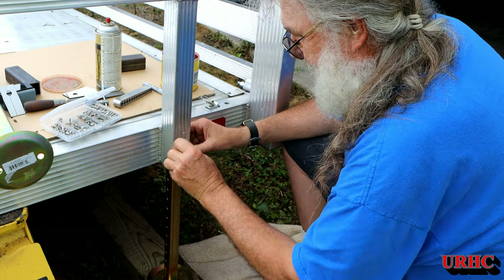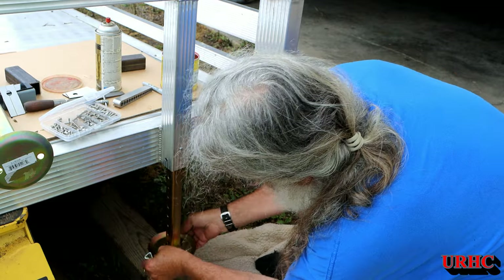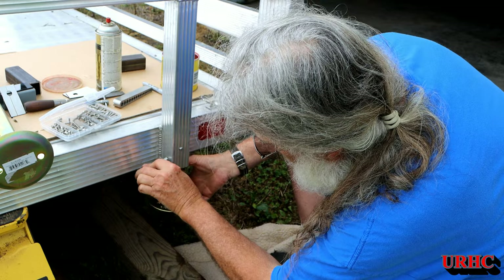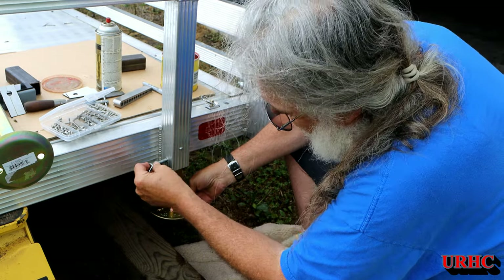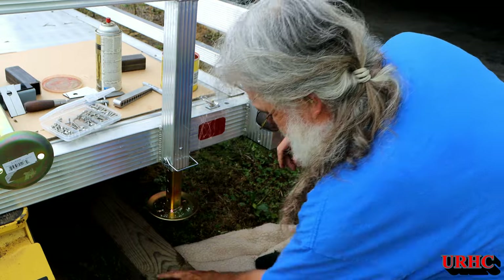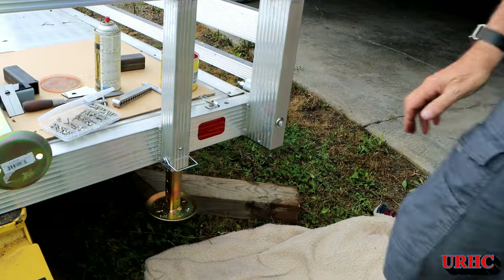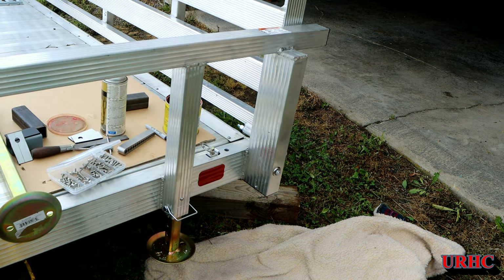Everything fits fine — that didn't hit the slide and goes up and down fine. The pin goes through there. I left it a little bit longer — I might cut it down later — but for now it'll still be really stable. That's what it looks like. Let's get down off the jack.